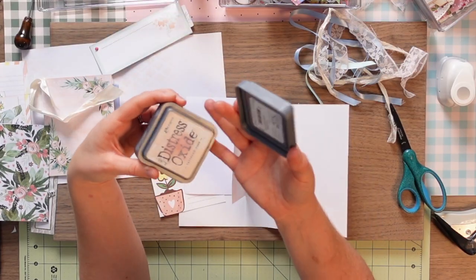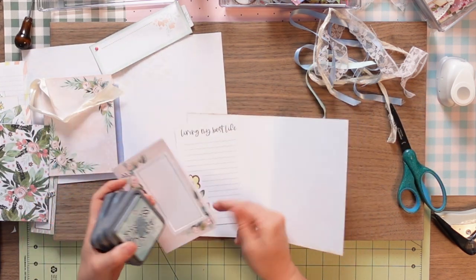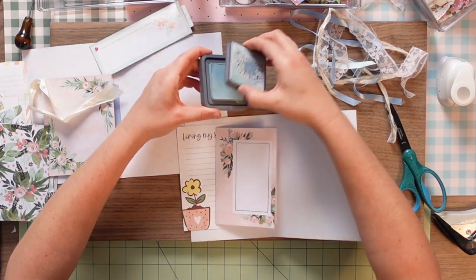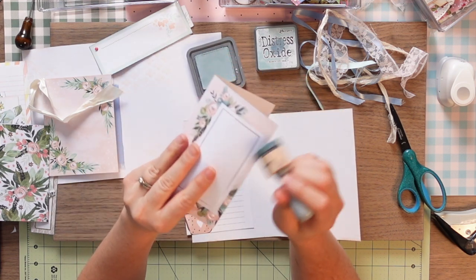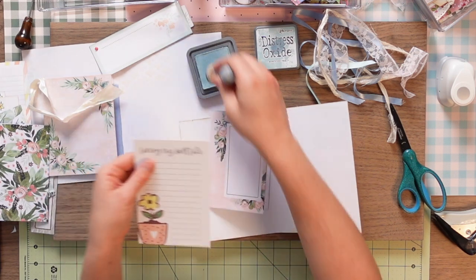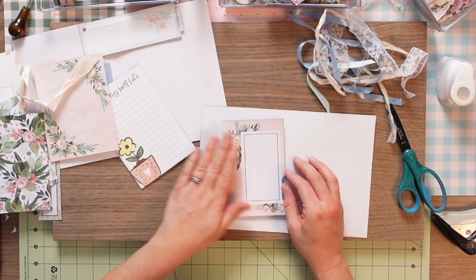Before I start gluing the ribbons on, I'm going to ink the edges. I've got speckled egg, tattered rose, and weathered wood with me. Because this is a pretty pink page already, I'll contrast it a bit with speckled egg — it's my newest ink and kind of exciting to use new stuff. I'll just dab on some ink and brush the edges to get a little bit of contrast and texture. That just has a little more dimension now.